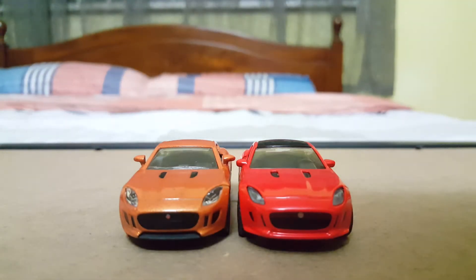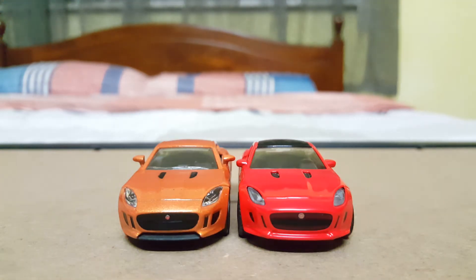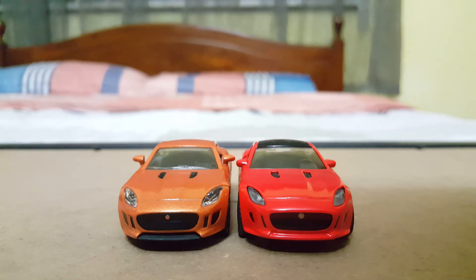Hi there, back with another video review. Today I will be comparing these Jaguar F-types. The one on the left is made by Majorette, whereas the one on the right is made by Siku. So without wasting any more time, let's just start the review from the front.